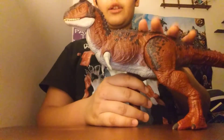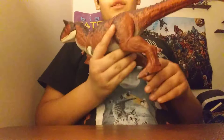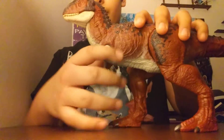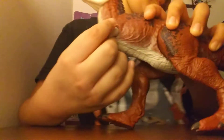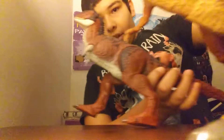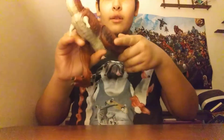So first of all, we're going to take a look at what you're probably all waiting for: the articulation. The arms have articulation — they can move forward and back. They are smaller arms than the T-Rex, but this figure is smaller overall. The legs move back and forth. This leg is a little loose, meanwhile this one is kind of stiff.